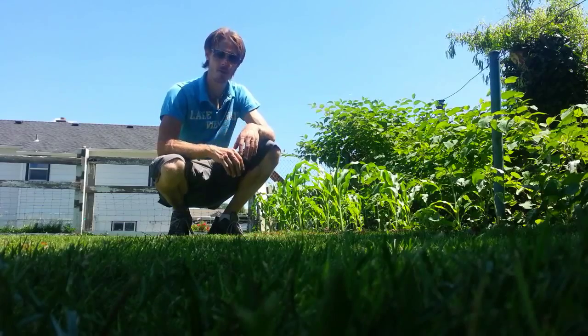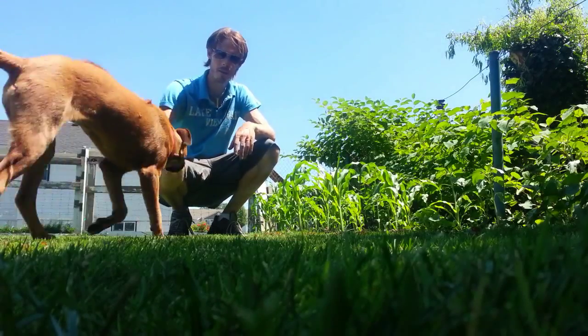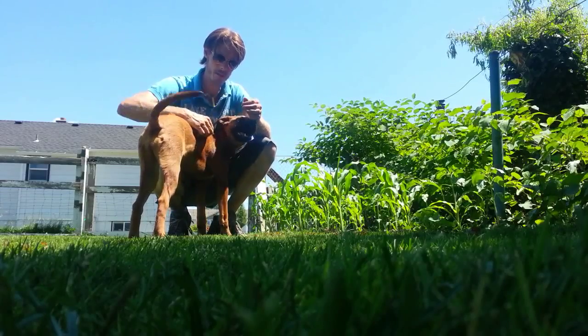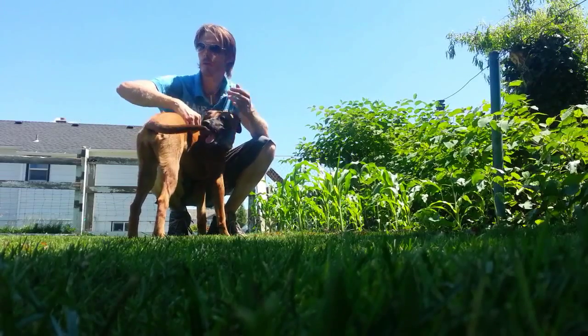If you are interested in starting your own garden, start in the fall. That is imperative in a big way.